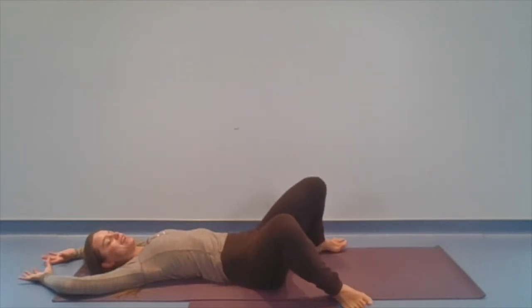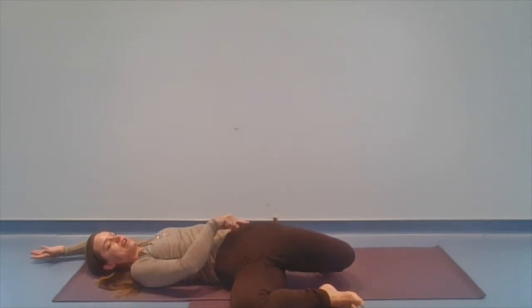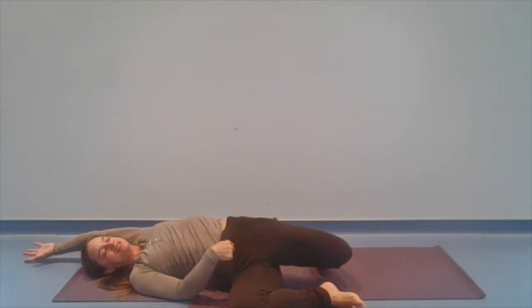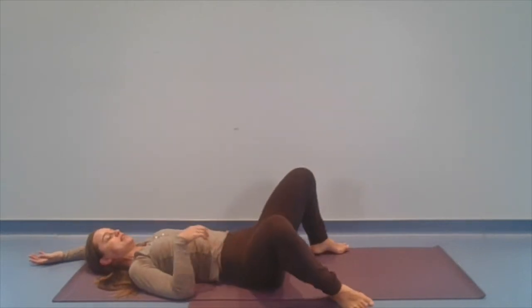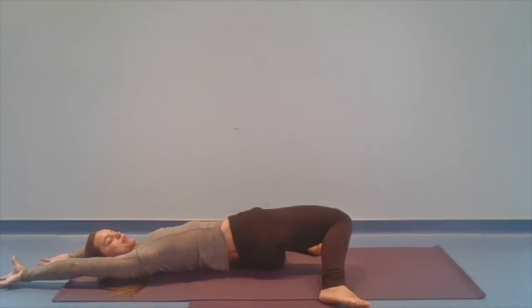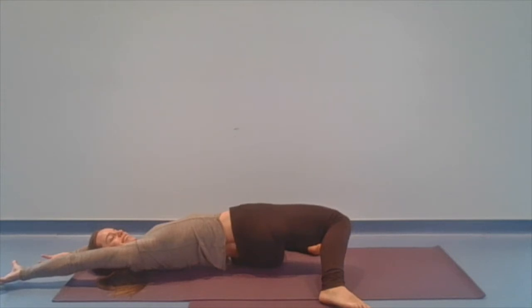So as the knees fall to the right, let's push into that left foot a little bit. Let's stretch through the left side, squeezing the left butt, let it peel off the mat. Stretch and reach through those left fingertips. And slowly release. And knees fall to the left — let's push through that right foot. Squeeze the right butt, let it peel off the mat. Stretch through those right fingertips. Feel it, stretch it. And release.